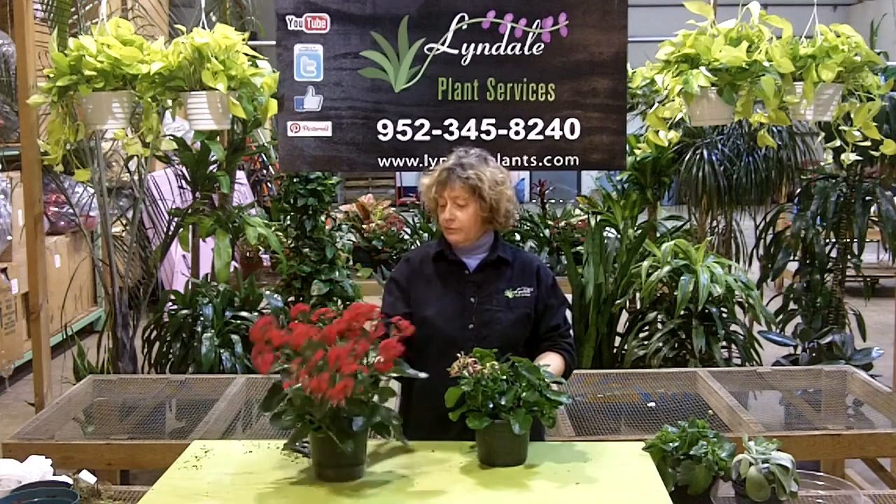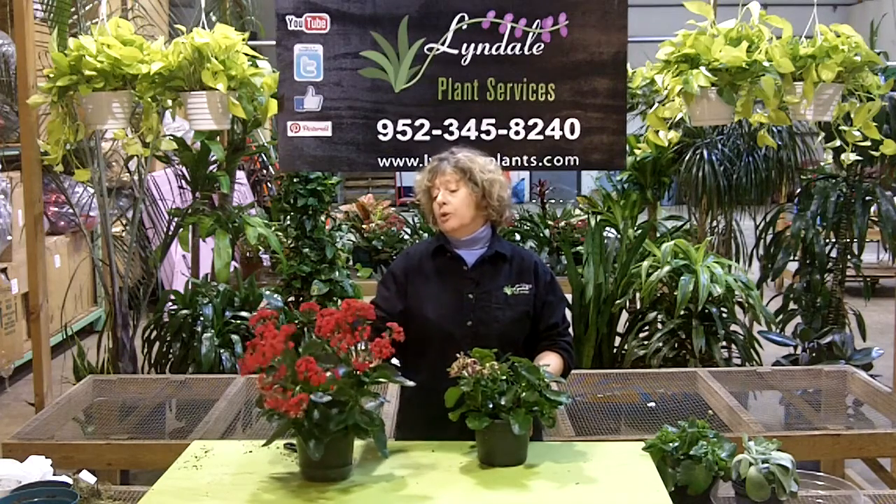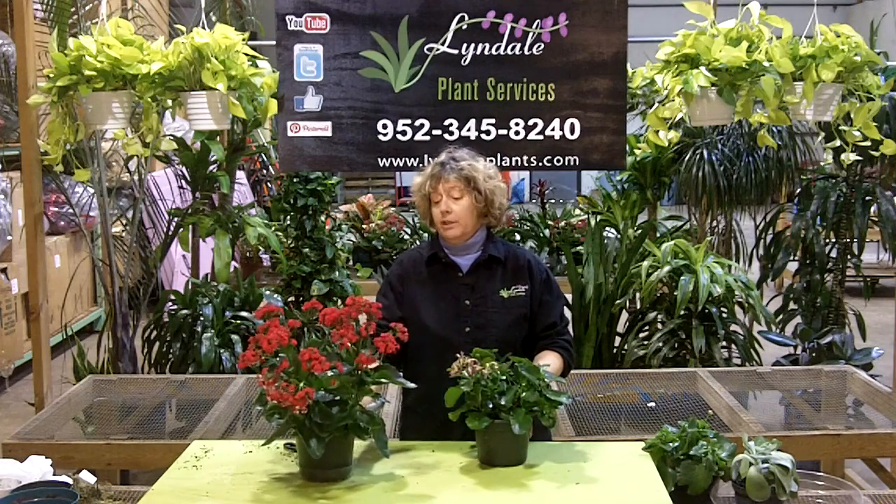This is a plant that you can find in so many places, especially in the wintertime because it's a cool season bloomer. You can find these cheap for like 10 bucks, even at Home Depot.